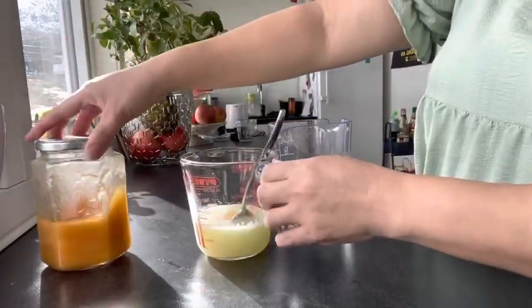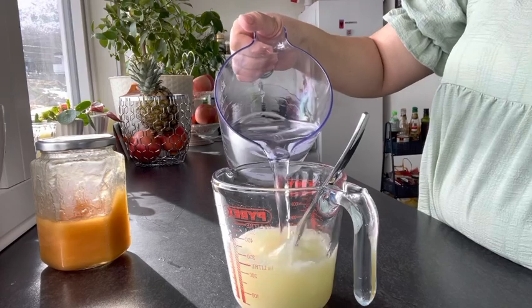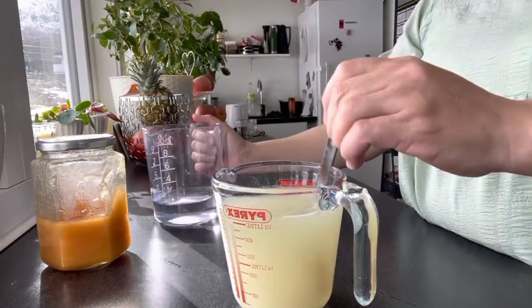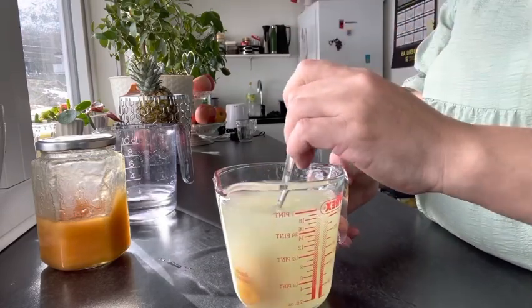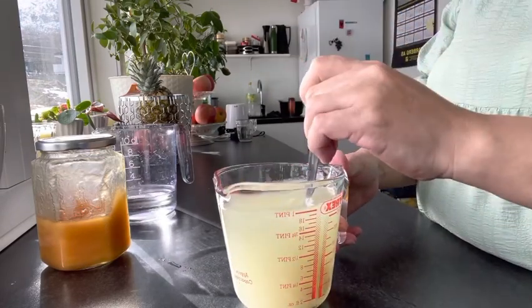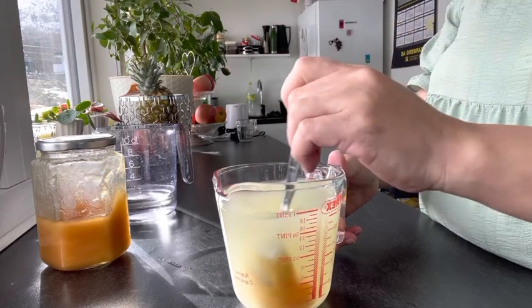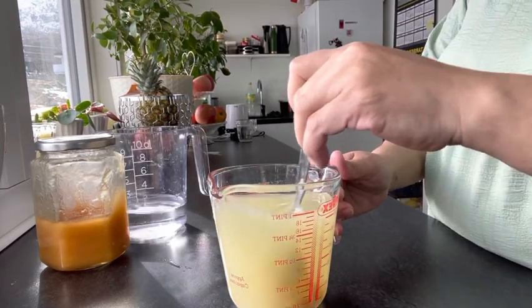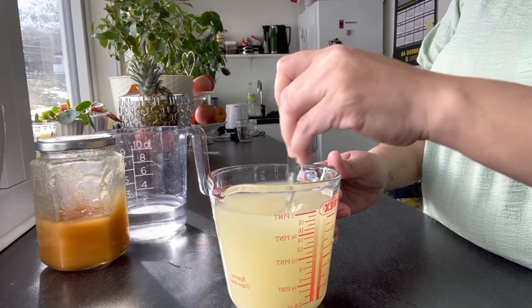Then you put some water, maybe about two cups. Stir it, stir it down until the honey dissolves.